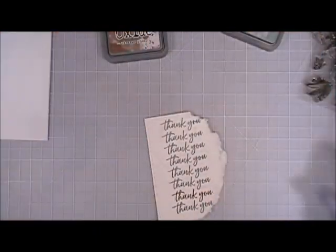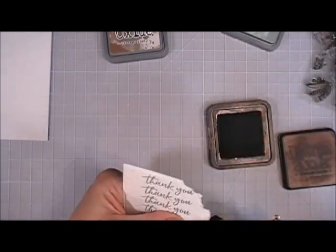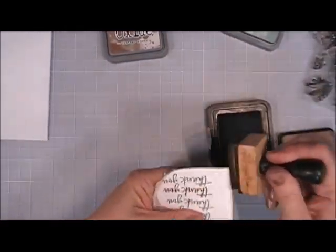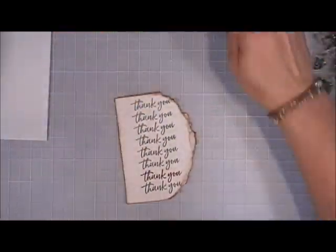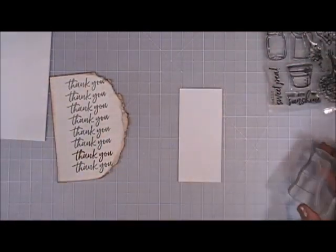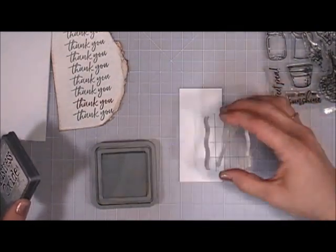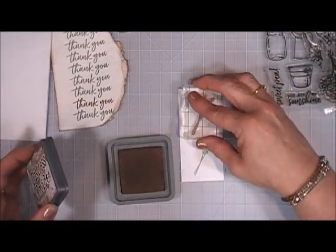Here's the first view and then the finished product. I'm going in with Vintage Photo — regular distress ink this time — and I really wanted those edges of the paper to stand out, so I went around all the edges. Next I'm taking that little flower flourish with two flowers and stamping it first with Ice Spruce Oxide ink, then doing the same with Vintage Photo Oxide ink.